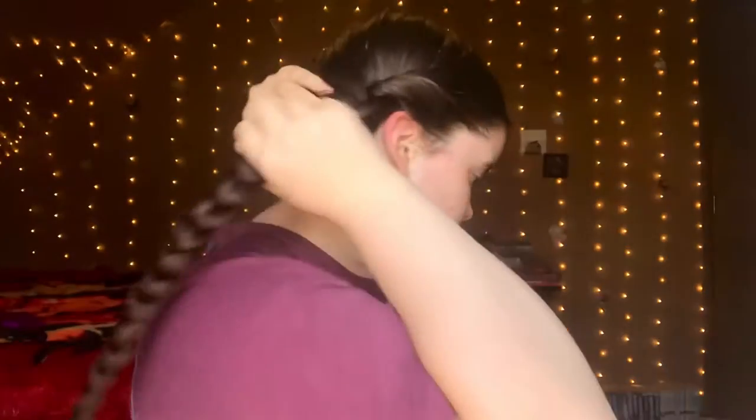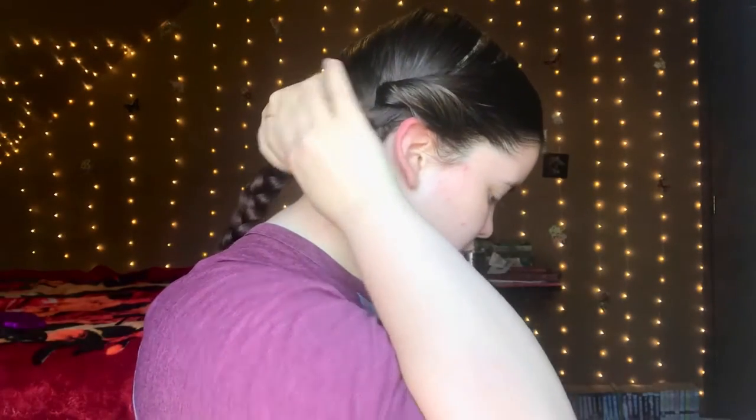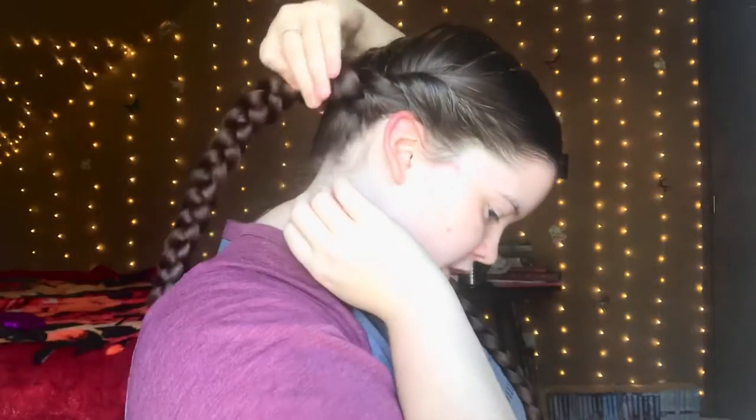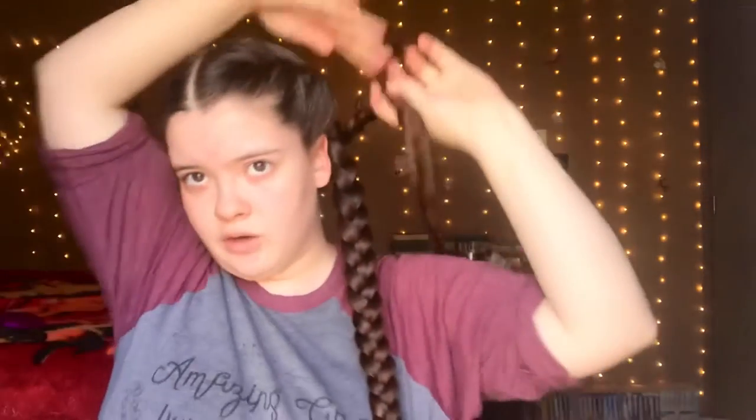After you've braided both sides, if you have shorter hair you'll go this direction and fold it up and around. But because of how long my hair is, I go to the back and I don't just do it straight, because that makes a little bubble right here. I kind of turn the braid over this way and go around.